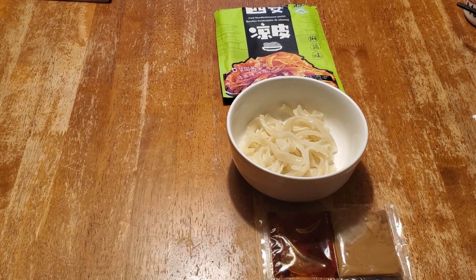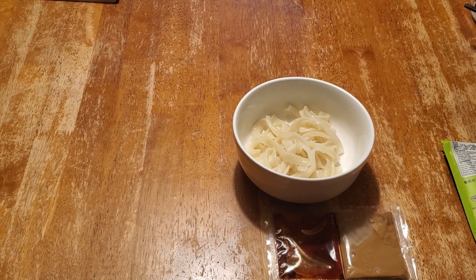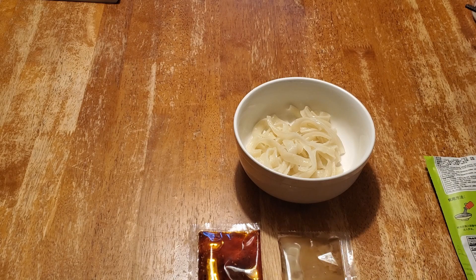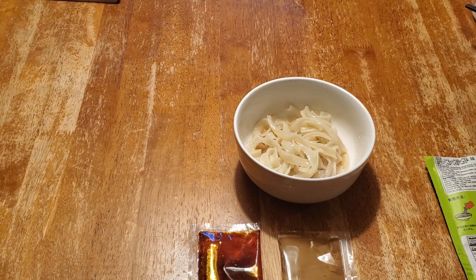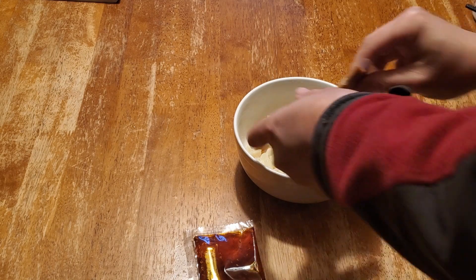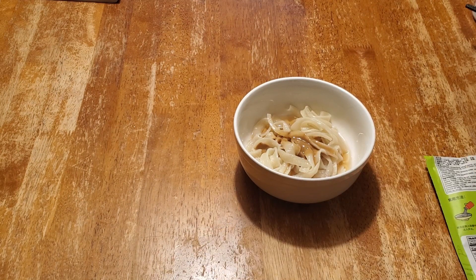So I think now what we need to do is just pour the sauce packet in. This is the spicy one. There's the sesame sauce and I don't know what this is. Do you want spicy? Not too much.